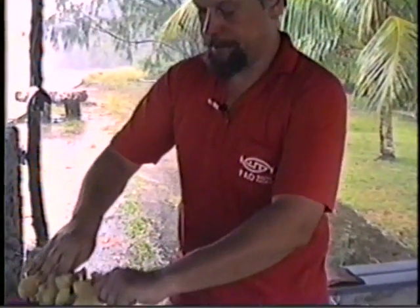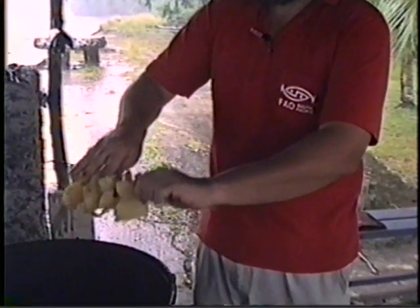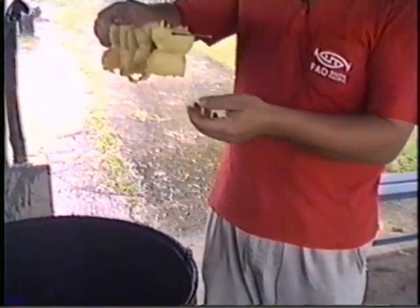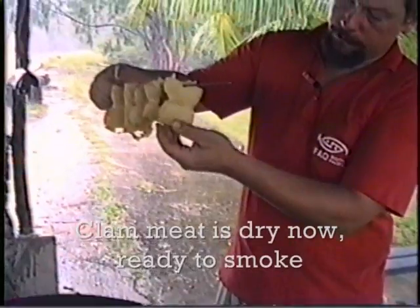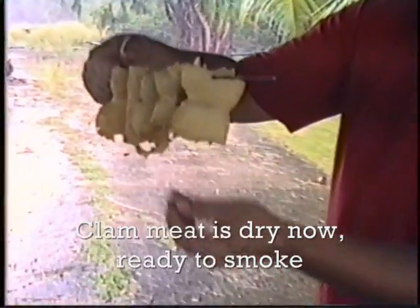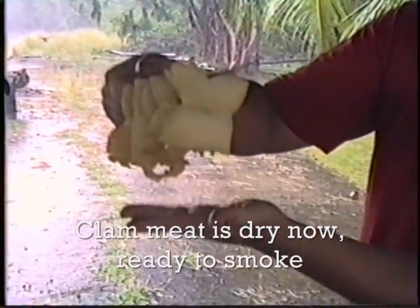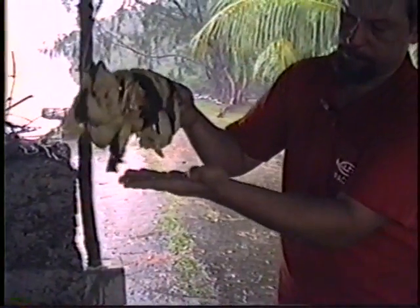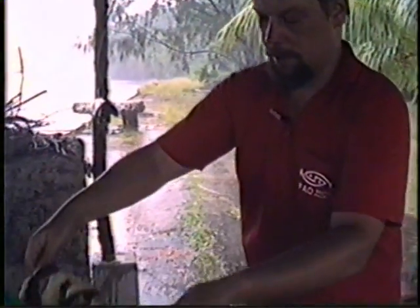One hour has passed, temperature is still low — you can touch it, it's not hot — and if you feel the surface of the clam meat there will be no moisture left. You shake it and there are no drops falling off. This is the moment we can start smoking.